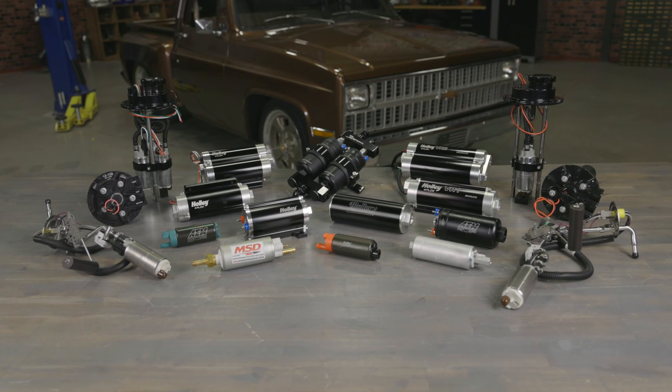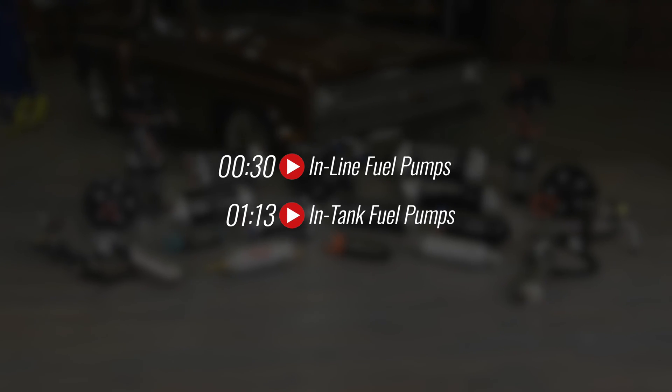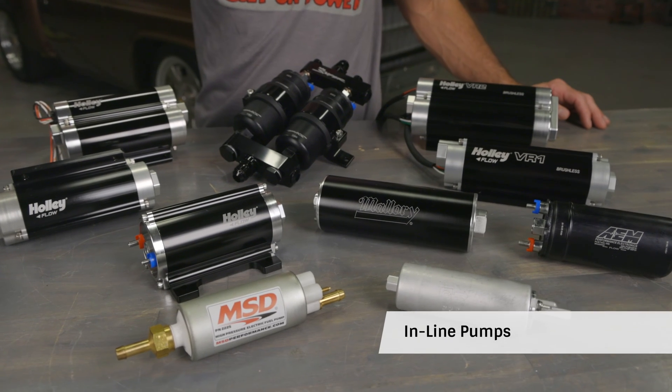Whether you're already running fuel injection or you're thinking of making the switch to EFI, Holley has inline and in-tank fuel pumps to make your transition or upgrade to EFI. Inline pumps offer quick install times and provide easy access, and Holley has a large selection of inline pumps for most any scenario.